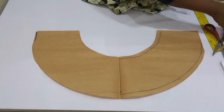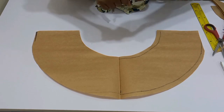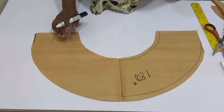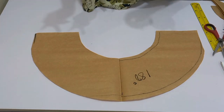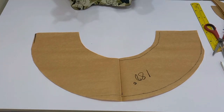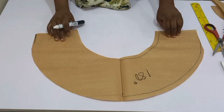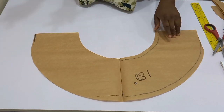I'm going to go ahead and mark it — 180 degree — and the other one is 90 degree. Now that we are done with this, I'm going to go ahead and we go into the 270 degree flare.